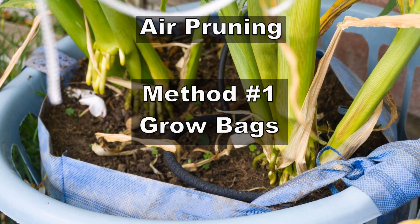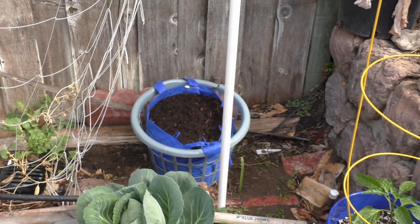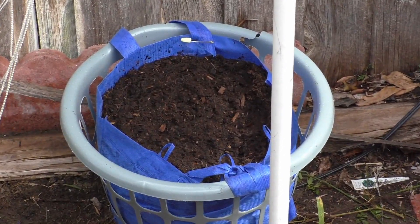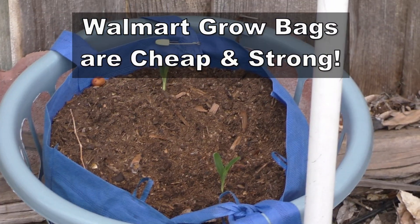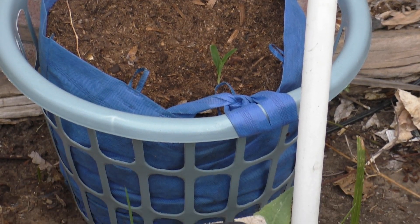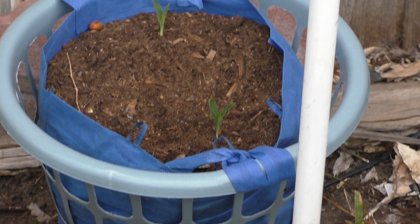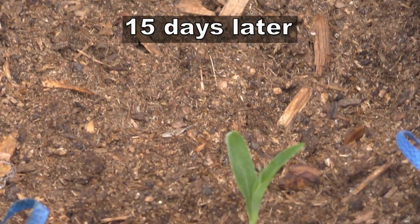Our first air pruning technique uses a method called grow bags. We'll grow some corn plants in this grow bag. This is a very cheap grow bag that you can get from Walmart for about 50 cents — it's really cheap. And just to hold the plant in place, I'm using this basket which will hold the bag and the soil in place.